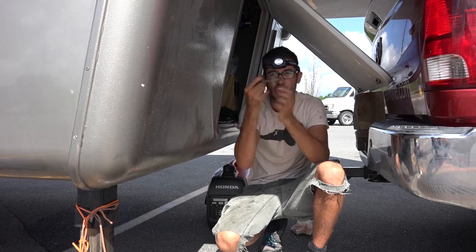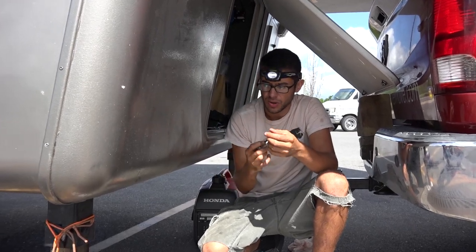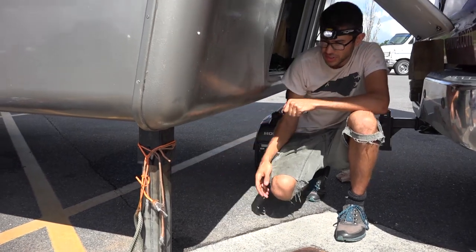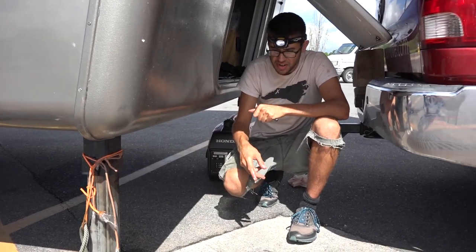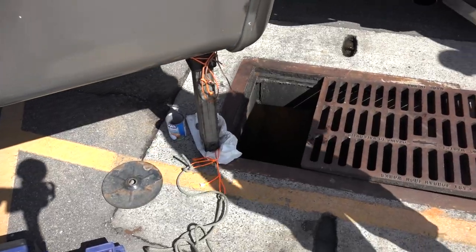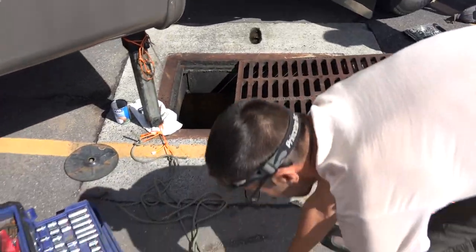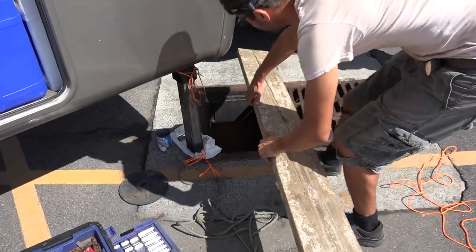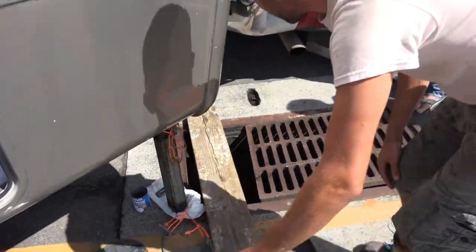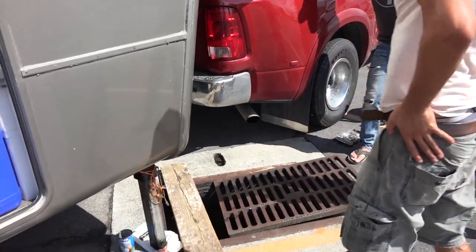On the inside I took out the main bolt that holds the actual hydraulic ram in, so the hydraulic ram is completely collapsed inside the tube, and the tube is now coming out. We moved the RV forward over the storm drain and lowered the leg down through it, using a board across and setting the jack on that to guide everything safely down.